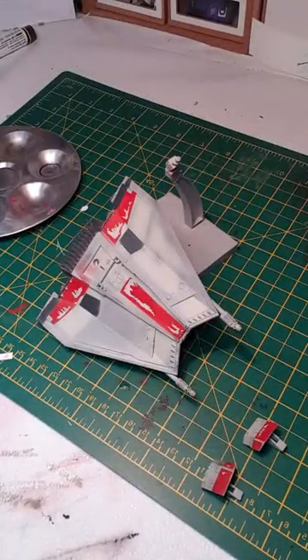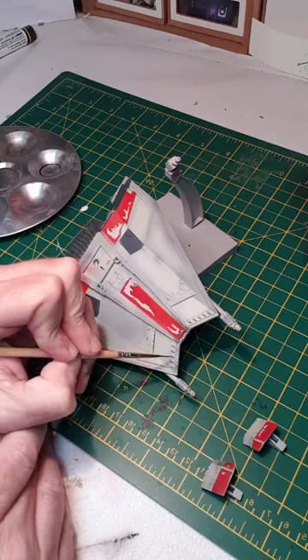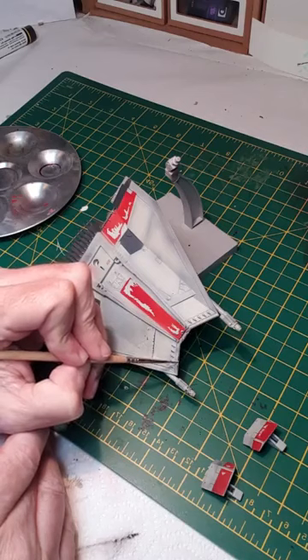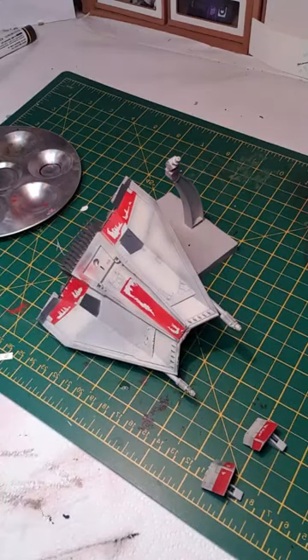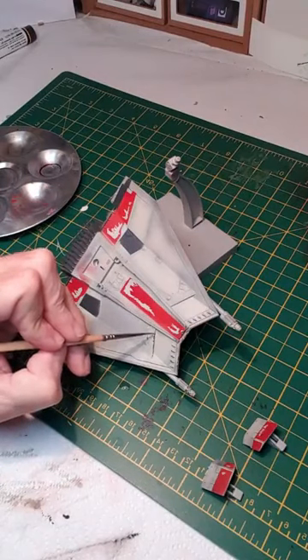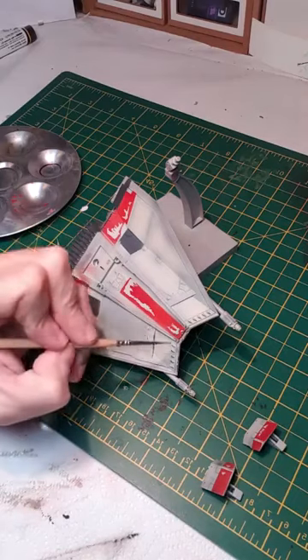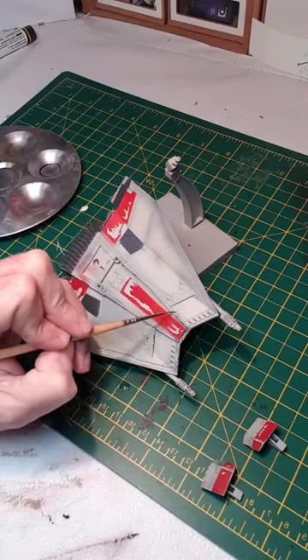Unfortunately I've got a real Heath Robinson contraption — I've got the phone in a charger held onto my tripod by elastic bands, but it seems to be working okay. The issue is I can't see the screen of the phone, so I hope this is proving of interest to a few people. Just adding a bit more chipping on these spines — some random chips here and there. Sometimes you look at it and you want to add some more; you don't want it looking too uniform.